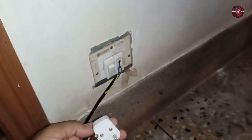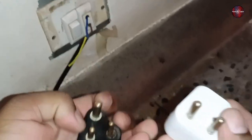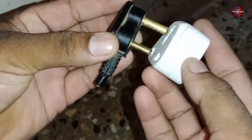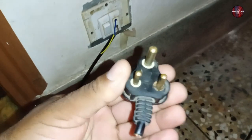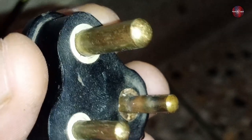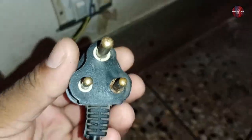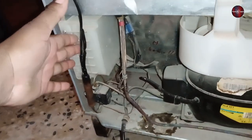Let me show you a big mistake on the backside of the refrigerator — never make this mistake with your refrigerator. Originally a 3-pin plug is installed, but in this refrigerator a 2-pin plug adapter was used with the 3-pin plug. I have cut the 3-pin plug wire because the neutral side of the plug pin has been busted — it short-circuited and moved from its place. Due to this, I think the PCB of this refrigerator has become faulty for the second time.